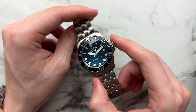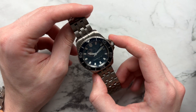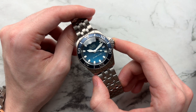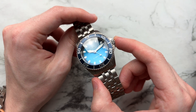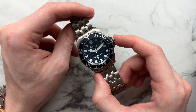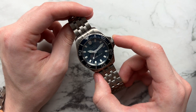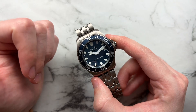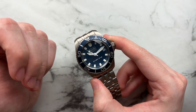Starting off with the dial — I think this is one of the best parts of this watch. We have a blue brushed dial which, as you move it, goes from a very deep dark blue to lighter shades of blue, giving a gradient effect that's really nicely executed. It feels very premium in person, much higher quality than you'd expect for this price point. Had this dial been on a dress watch, I would have been in love.